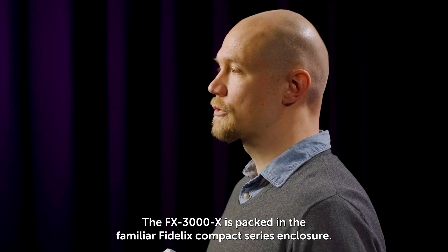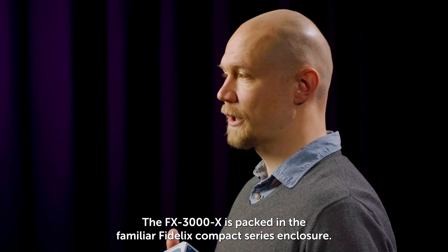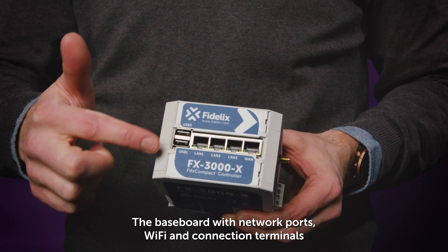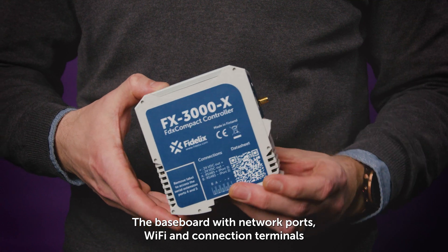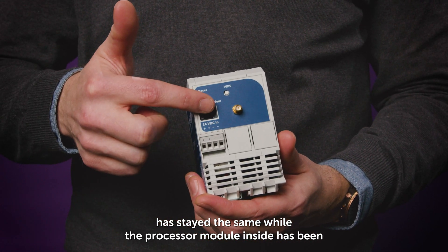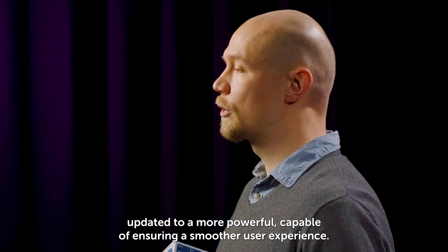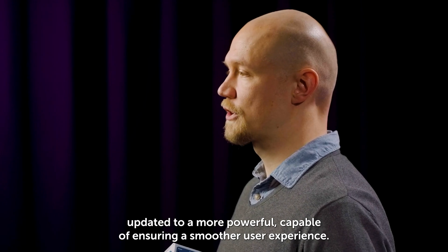The FX3000X is packed in the familiar Fidelix compact series enclosure. The baseboard with network ports, Wi-Fi and connection terminals has stayed the same, while the processor module inside has been updated to a more powerful one, capable of ensuring a smoother user experience.